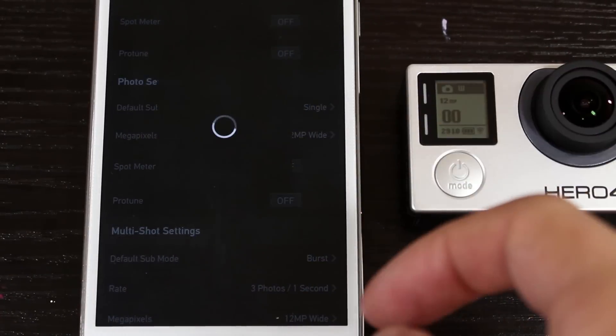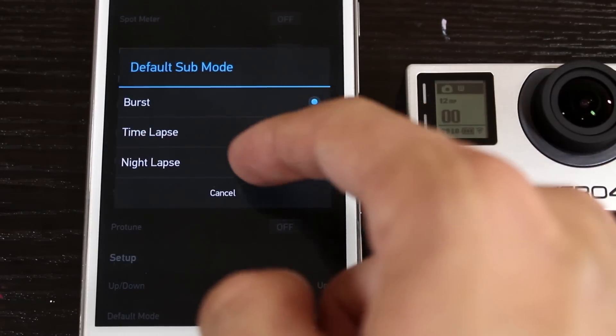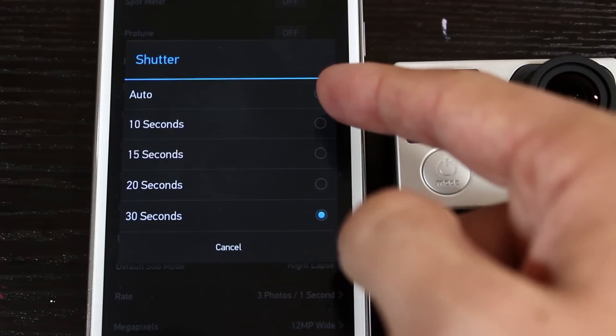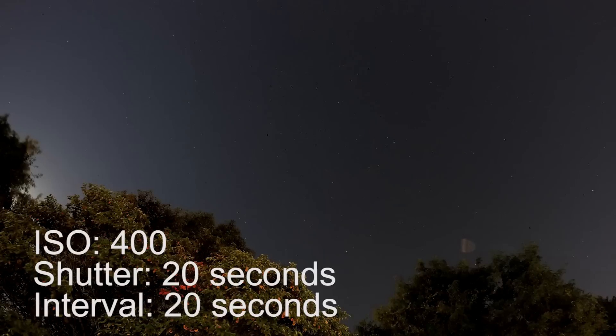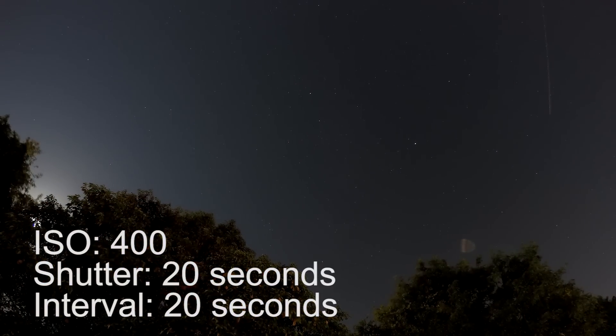The next thing I want to look at is night photos and night time lapses. The GoPro Hero 4 has an adjustable shutter speed and adjustable ISO, unlike all previous GoPros. One new feature I'm really interested in is night lapse — the Hero 4 now lets you change the shutter speed and ISO, which allows you to take night pictures and, most importantly, night time lapses. Here's a night lapse I shot using an ISO of 400 with a shutter speed of 20 seconds and an interval of 20 seconds. I suggest doing a star night lapse while the moon is not visible, and you also want to be in a location that's completely dark.